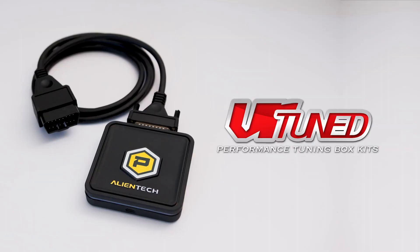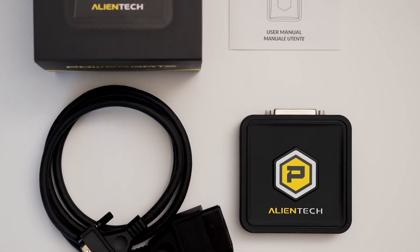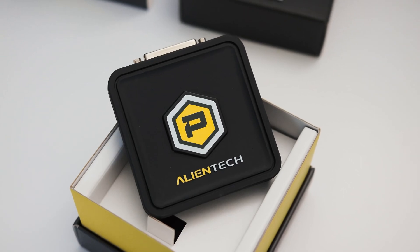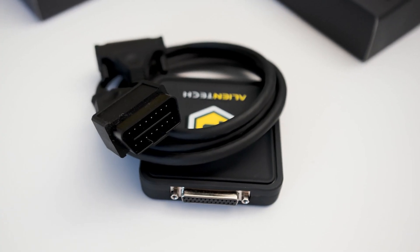Today we're going to show you how to tune your vehicle with the VR-Tuned ECU flash using the brand new AlienTech PowerGate 4 system that works off of your smartphone via Bluetooth and connecting to the OBD2 port in your car.